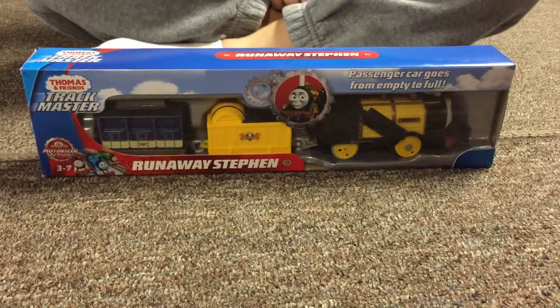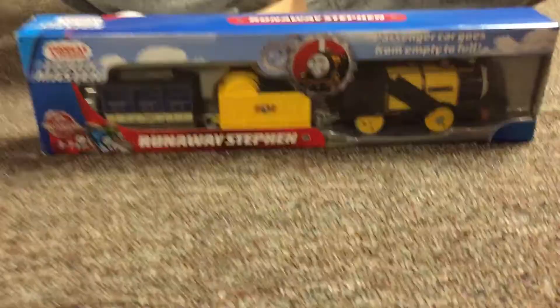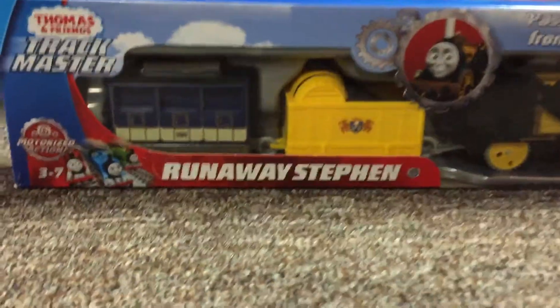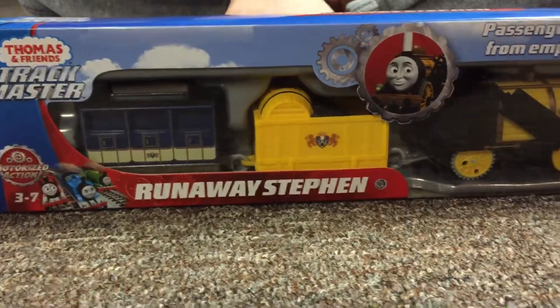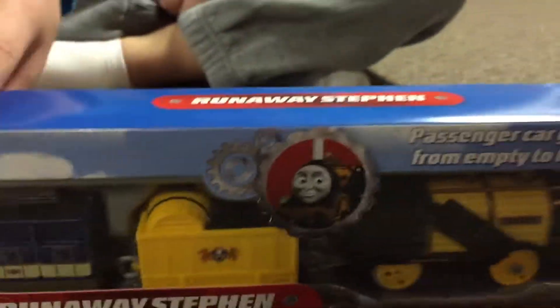Hey YouTubers, what's up! So I'm unboxing this Runaway Steven - they made a new Wheel of Sodor. When he upsets a million, he leaves his passengers in the car.